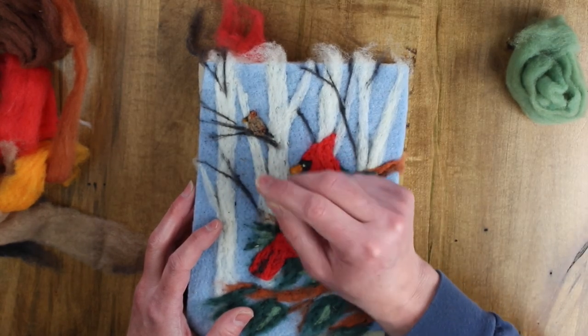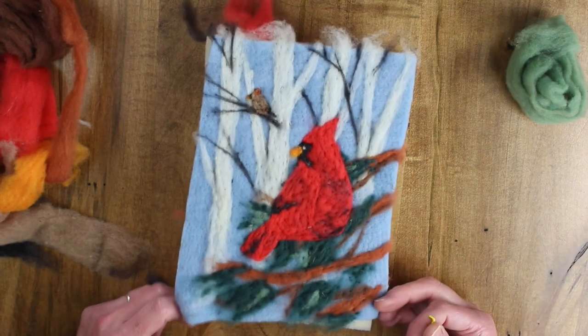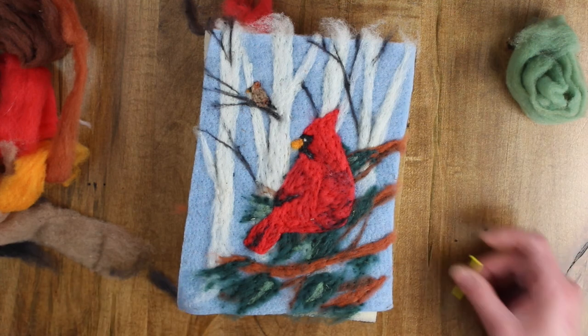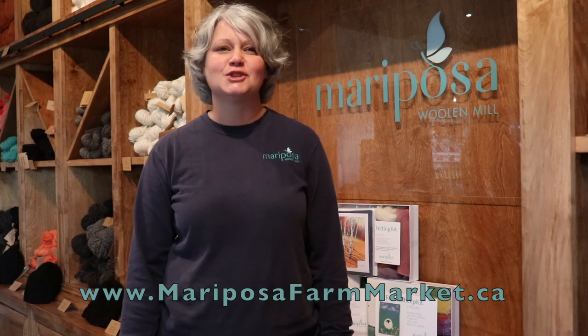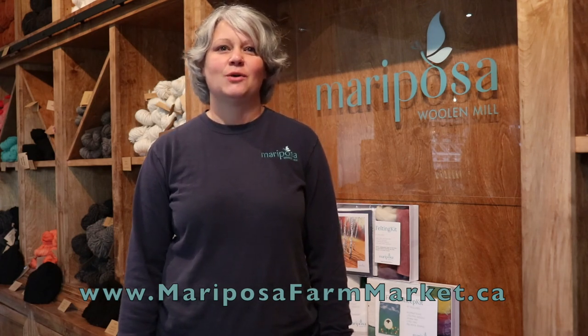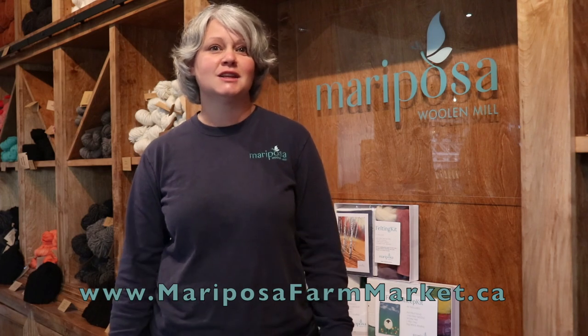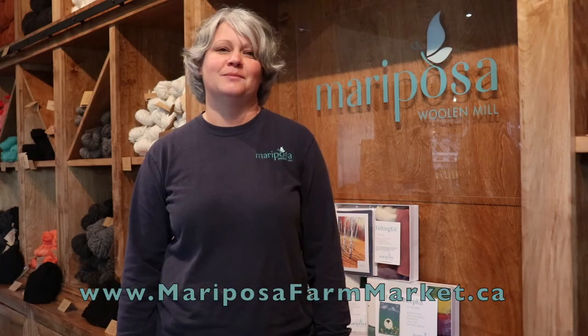I hope you enjoyed this one. Thanks for watching Mariposa Wool and Mill Felting Basics and Kit Instruction video. Continue felting, and to replenish your felting needs, come visit us at the farm market or online at the link on your screen.